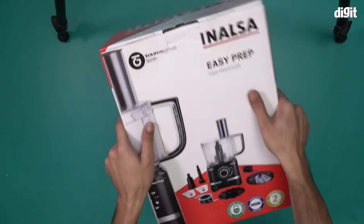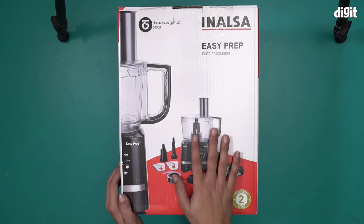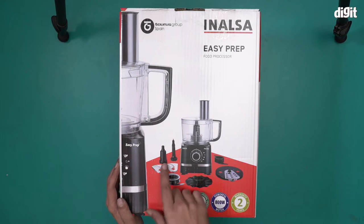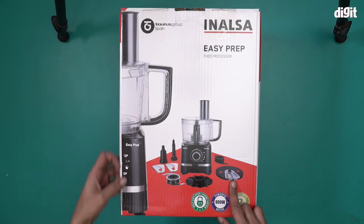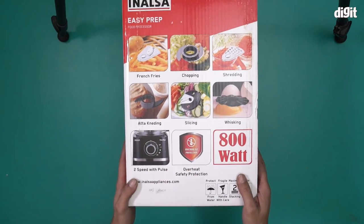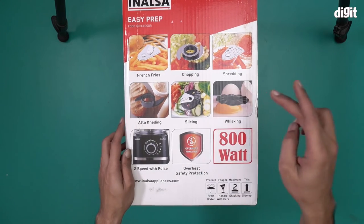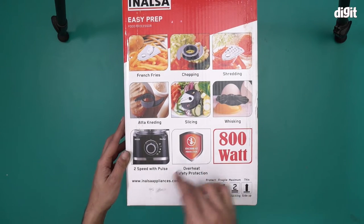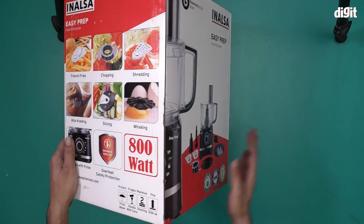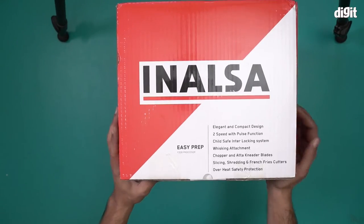This is the actual box for the Inalsa Easy Prep food processor. There's an image of the food processor along with all the different attachments, and a close-up as well. This food processor is good for making french fries, chopping, shredding, atta kneading, slicing, and whisking. It comes with two speed pulse, overheat safety protection, and an 800 watt motor.